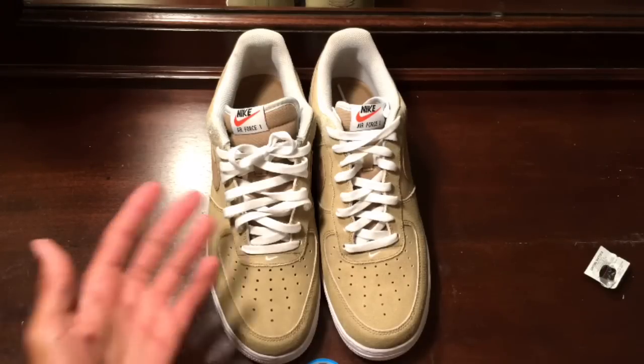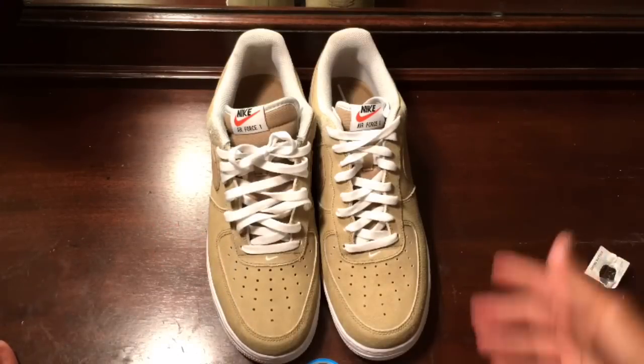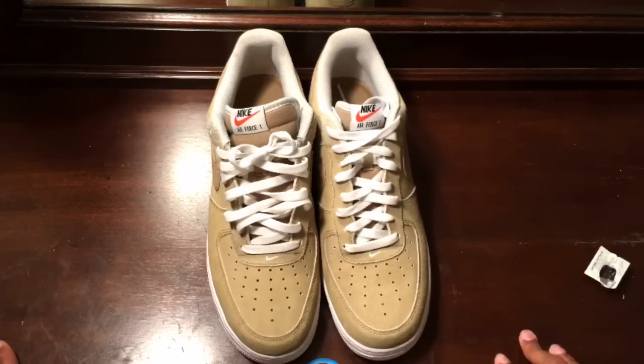What I have to the left is the loose lace version of the Air Force One Lows, and then to the right is just the basic tied up, lame way to tie your Air Force Ones. Hopefully you don't tie your Air Force Ones this tight — how the heck can your feet breathe? So let's jump into it.